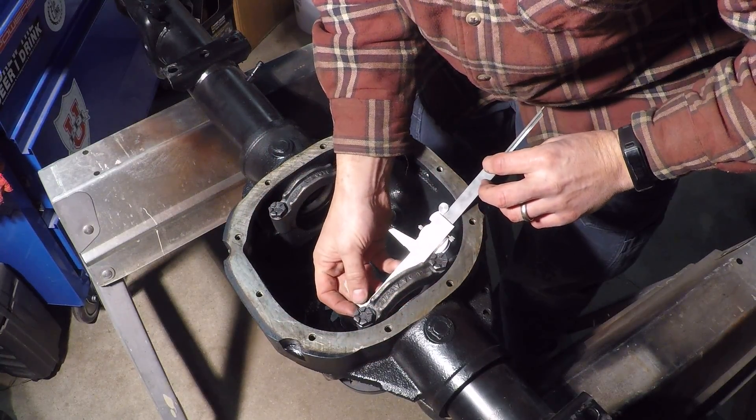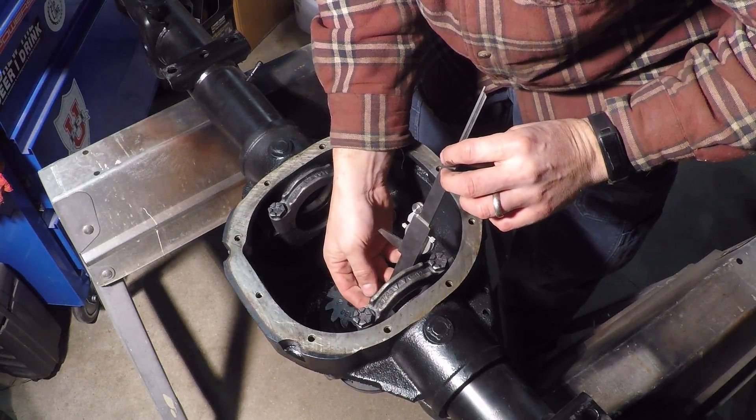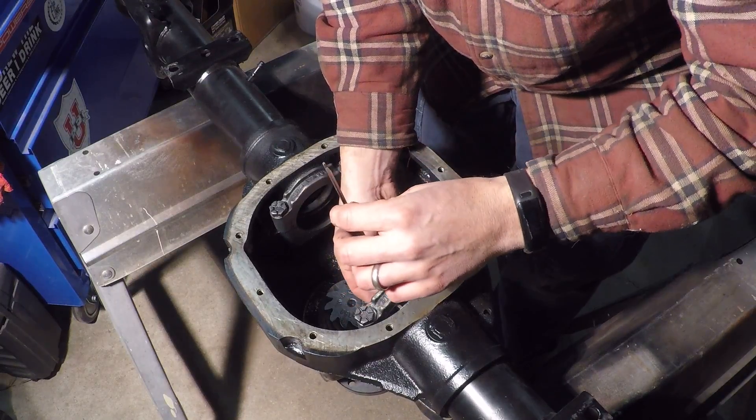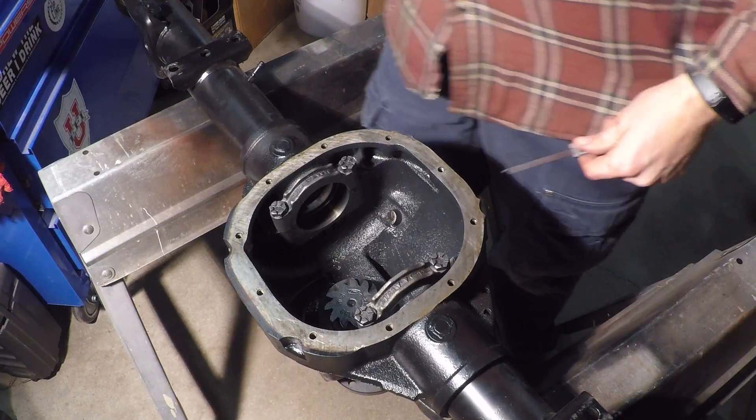You can see the caliper goes all the way through, whereas before it was kind of hanging up on one side and very loose on the other. That's how you tell whether the bearing cap is installed in the correct orientation.